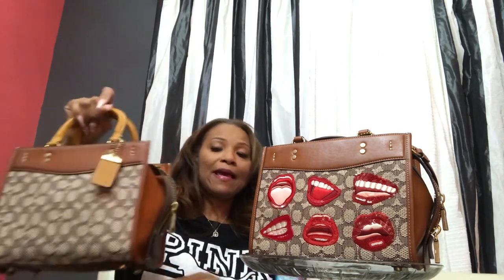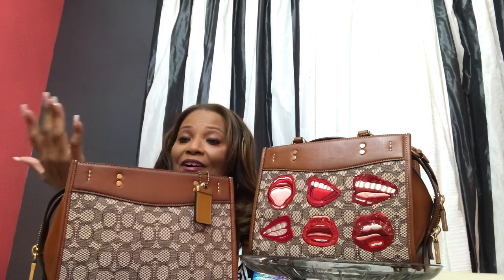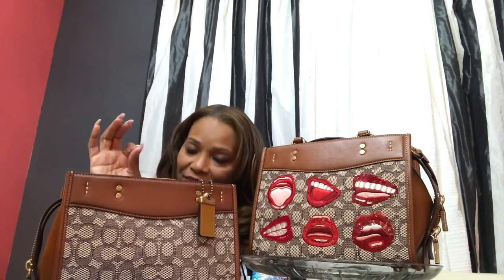Decisions, decisions, decisions. I just don't know. What do you guys think — to keep the bag or not to keep the bag? That is the question. I just feel like they are the same, yet different. I have other bags in my collection that are very similar, but yet different.